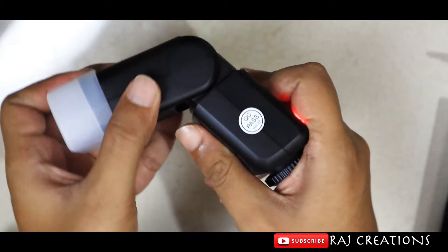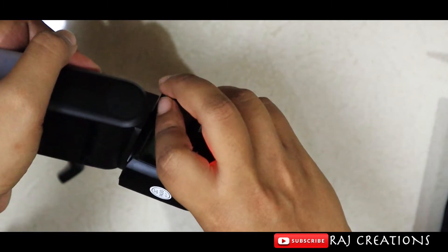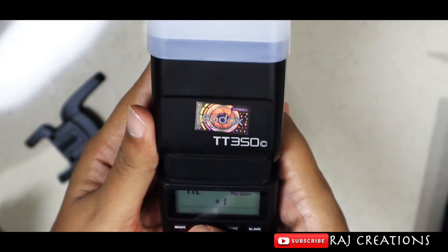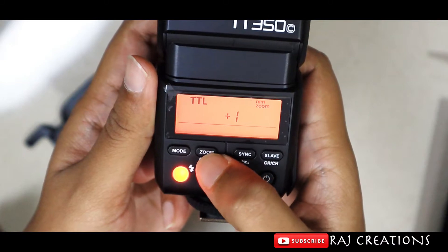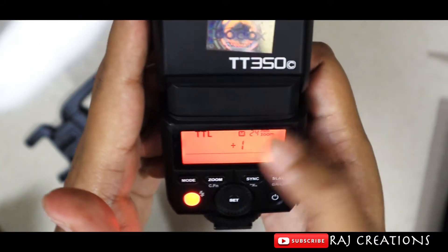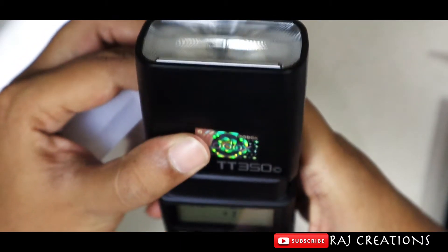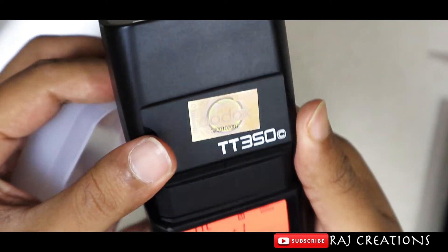Now we rotate the flash head — it rotates 90 degrees vertically and 270 degrees horizontally. Now let me explain the zoom feature. The zoom is in auto zoom mode. The zoom range starts at 24mm — as the zoom value increases, the flash beam becomes narrower and more concentrated, producing a brighter spot for closer shots.